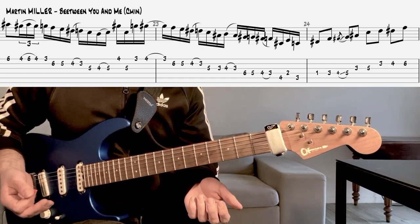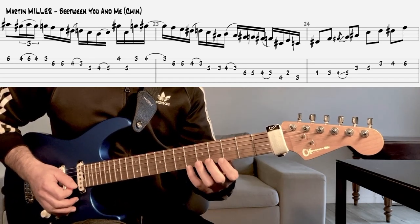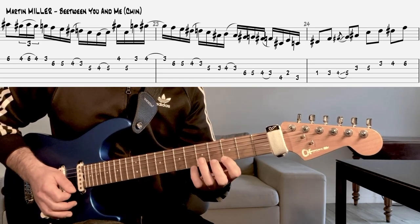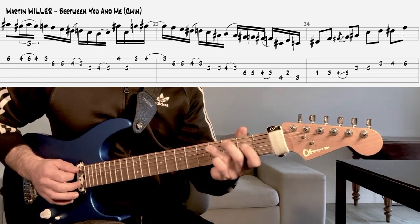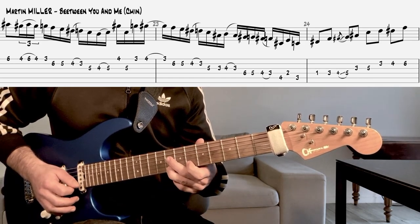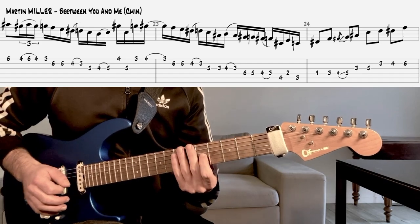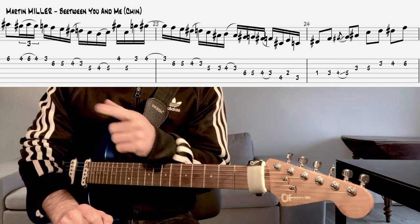Ça c'est une espèce de truc à la Greg Howe, je m'en inspirerai un peu. Donc encore un nouveau lick à ajouter à votre vocabulaire, et on se retrouve très vite. Ciao !